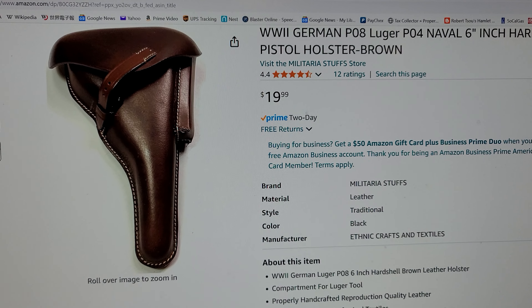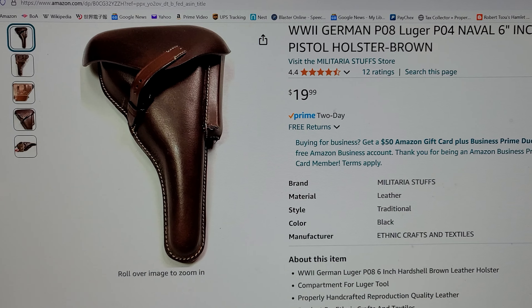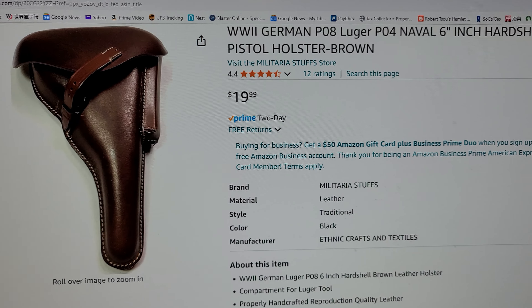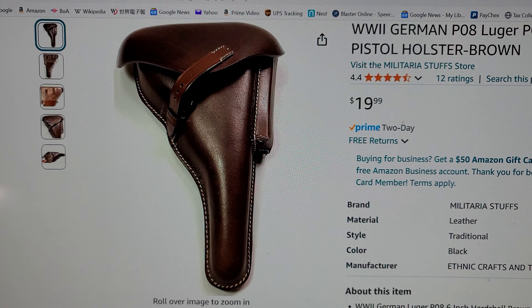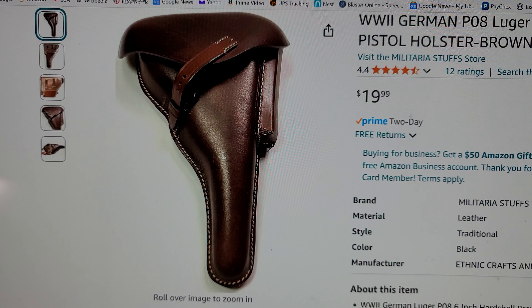Hello YouTube, how's everybody? This is Bob. Yesterday I uploaded a video showing that this holster that I got from Amazon for a mere $20 — I would gladly pay $80 for this one and it would still be a steal.